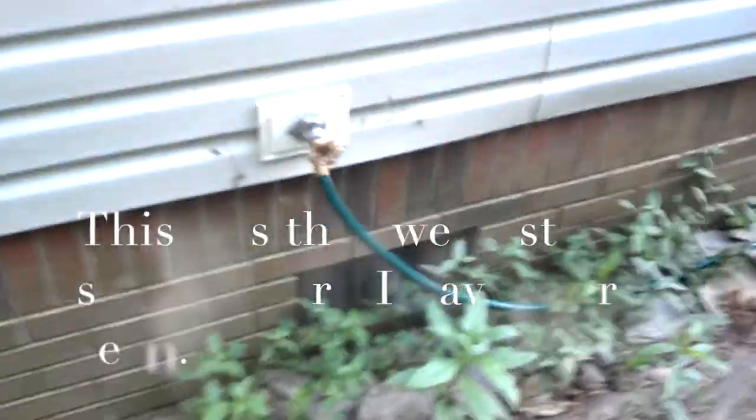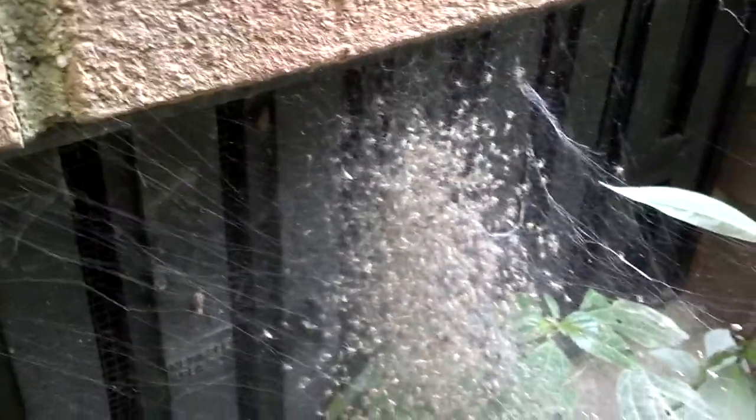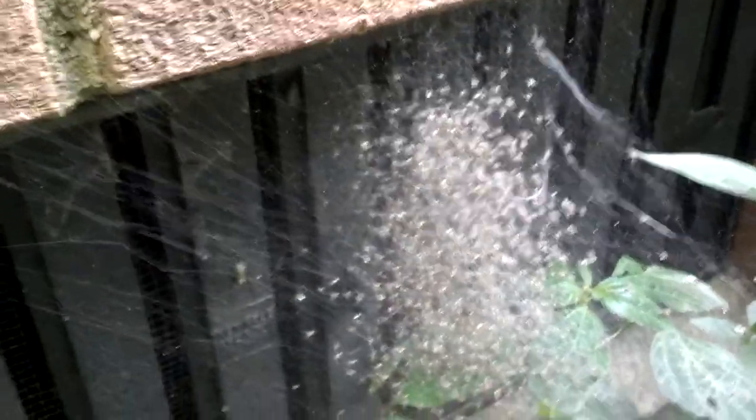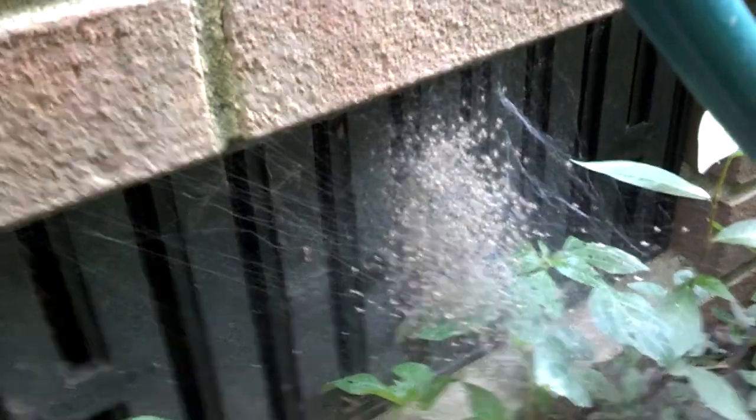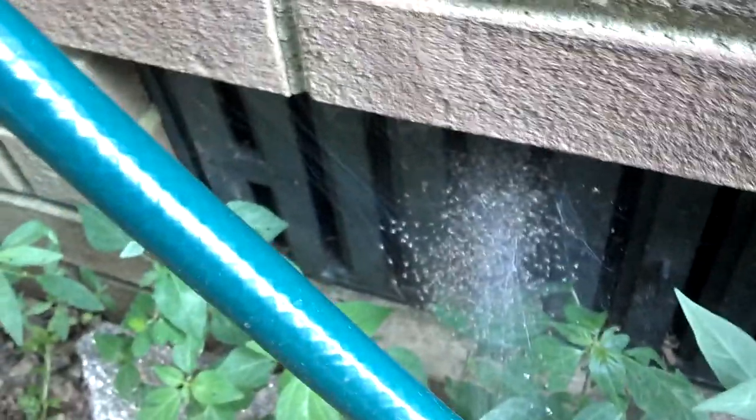I'm gonna let him out. Now this is some interesting stuff — check this out, y'all. Look at this: that is a bunch of spiders right there, y'all. I don't know where mama is — look at them babies! It's all spiders. I don't know what kind they are.